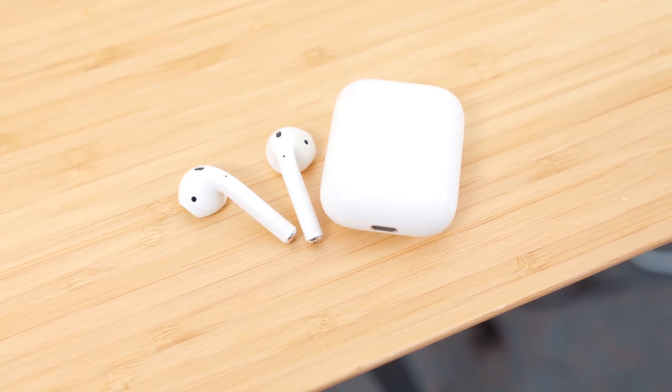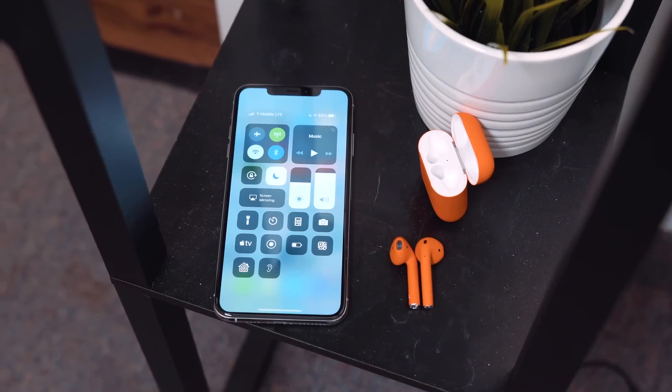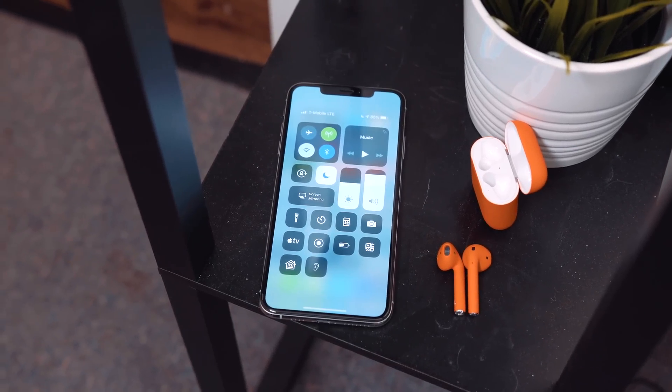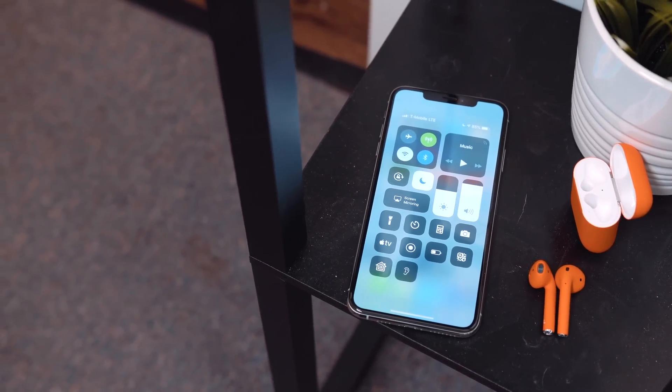The idea behind this accessibility feature was for people who were hard of hearing or needed a bit of extra help separating voices in a loud environment. With this updated feature in iOS 12, users can get that extra help with the use of an iOS device and a set of AirPods.